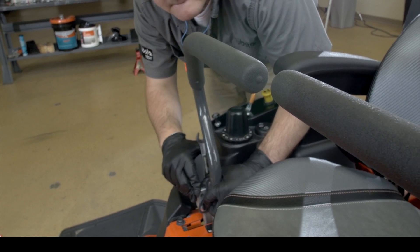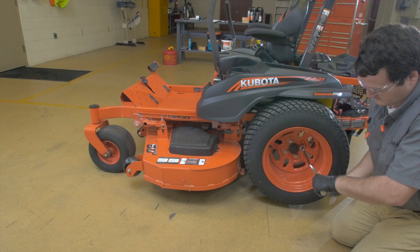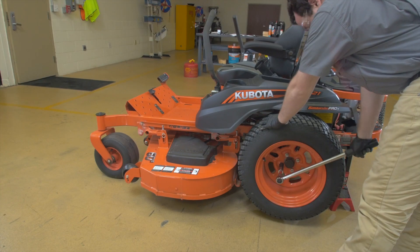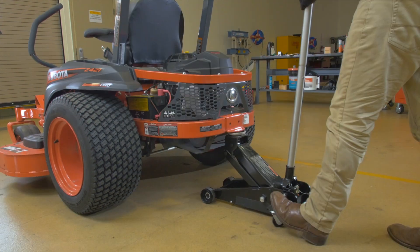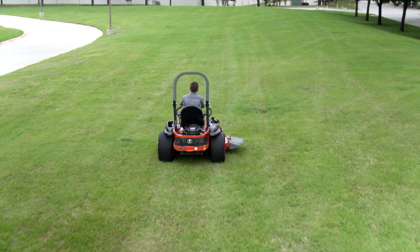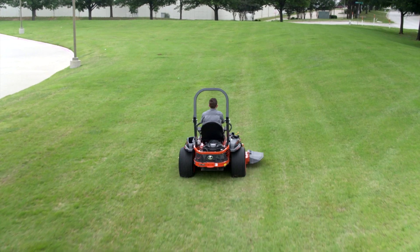Check your Z400 operator's manual for the correct torque settings for bolt tightness. Replace the wheels and tires on the machine and tighten to the proper torque specs as stated in the operator's manual. Then safely lower the machine and remove jack stands or blocking.